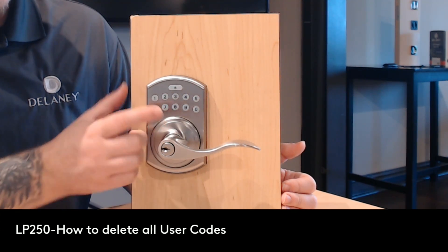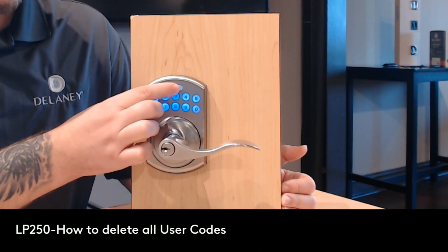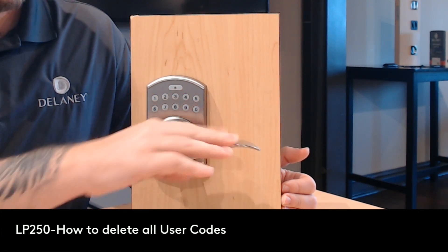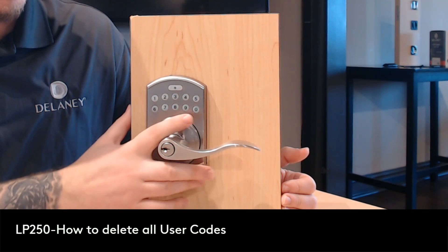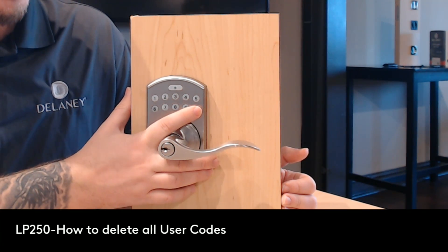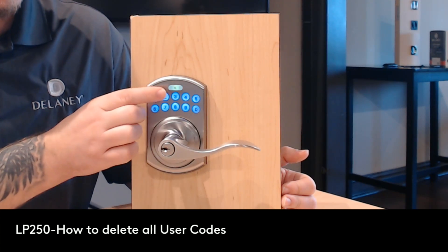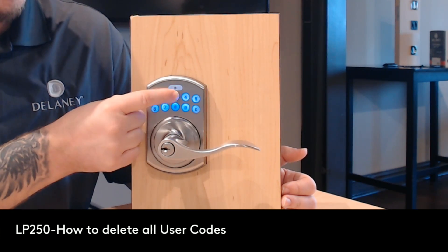So what we're going to do is show that the code is working and now the door is in the unlocked position. We're going to type in our default programming code — four zeros, one two three four — hit the star button, and then we're going to hit three, and then star.